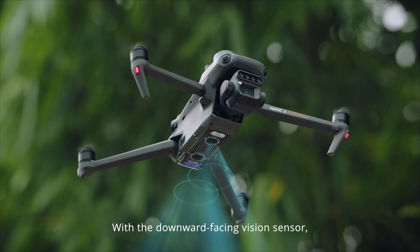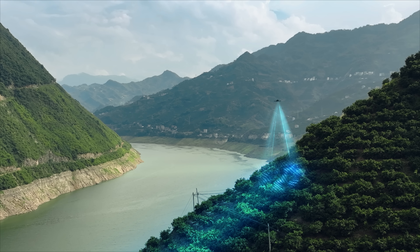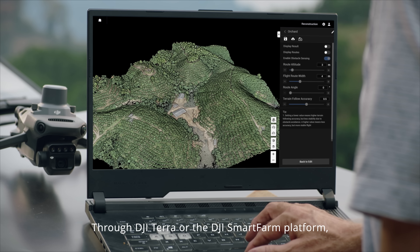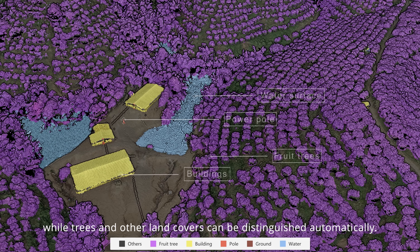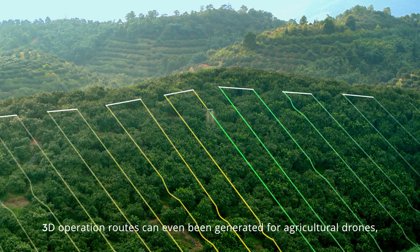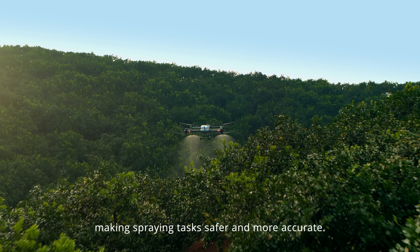With a downward facing vision sensor, Mavic 3M can follow the terrain below to maintain flight height, effectively increasing surveying efficiency. Through DJI Terra or the DJI Smart Farm platform, tree numbers can be counted, while trees and other land covers can be distinguished automatically. 3D operation routes can even be generated for agricultural drones, making spraying tasks safer and more accurate.